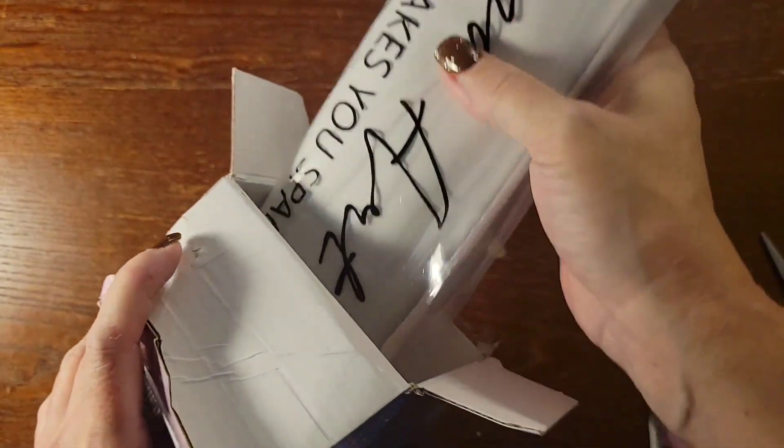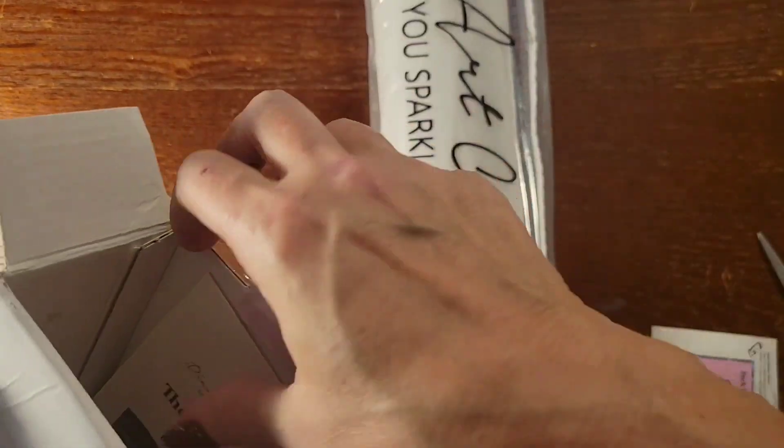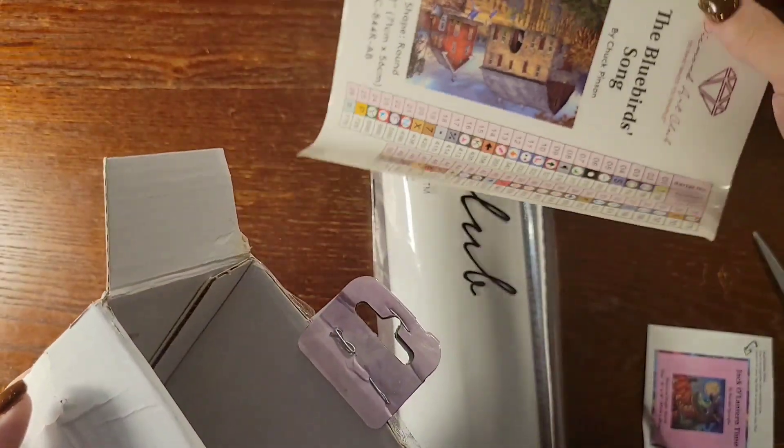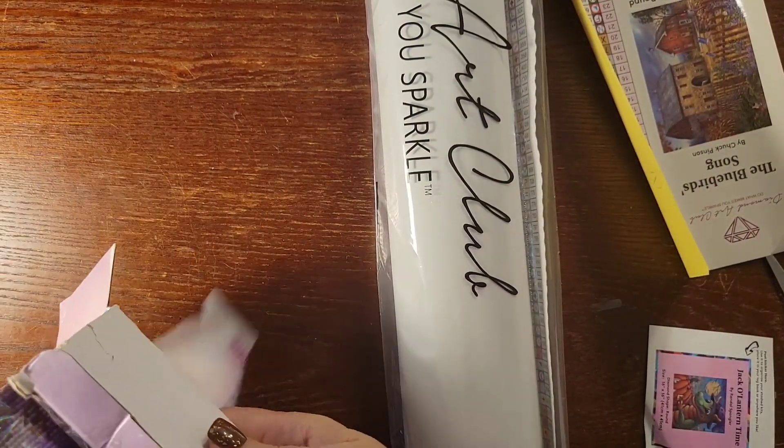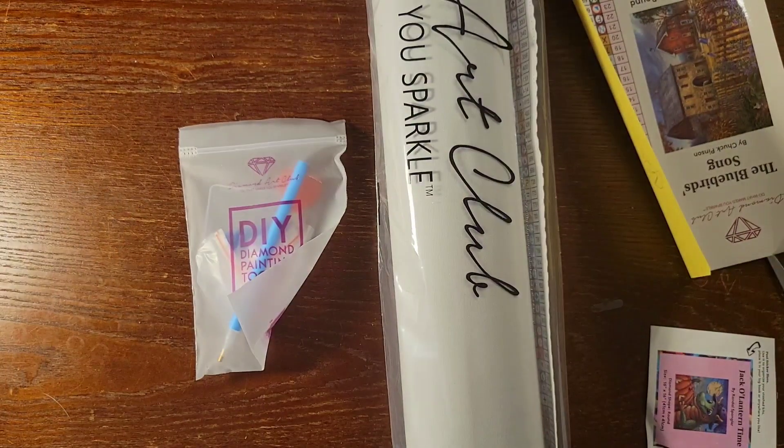She picked this up at Hobby Lobby and got a great deal on it. She has a knack for finding the deals, I'll tell you. This one has the older style tool kit.